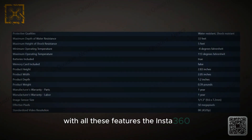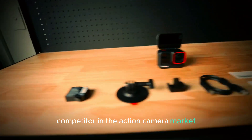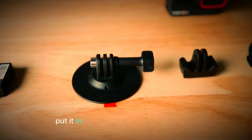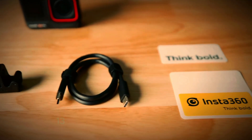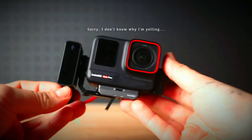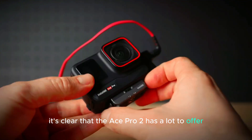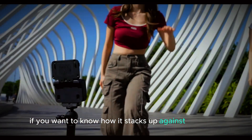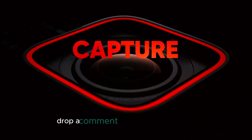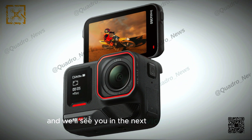With all these features, the Insta360 Ace Pro 2 is shaping up to be a strong competitor in the action camera market. Its 8K video recording, powerful AI, large sensor, and durable design put it in direct competition with cameras like the GoPro Hero 13 Black and the DJI Osmo Action 5 Pro. The only thing left to know is when it will officially launch. If you want to know how it stacks up against those competitors, drop a comment below and let us know. Thanks for tuning in — make sure to subscribe for more updates, and we'll see you in the next video. Peace out.